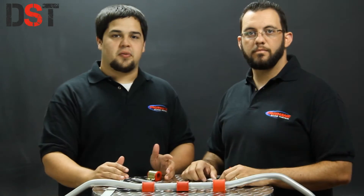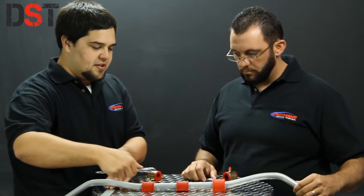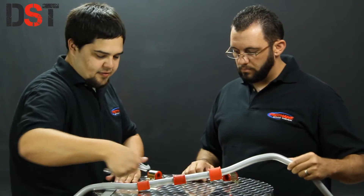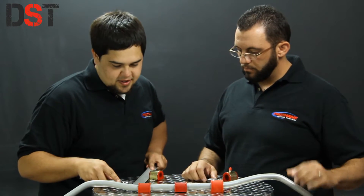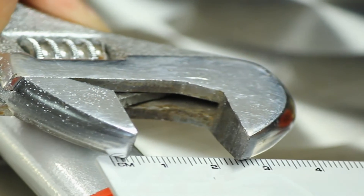Another method you can use with tools laying around the house is a crescent wrench and a ruler. Take your wrench, place it over the bar, tighten it until it feels snug, then pull it off. Take your ruler and measure the distance between the jaws. On this bar we have about 2.2 centimeters, which is 22 millimeters.